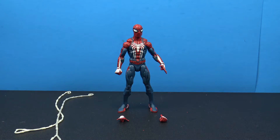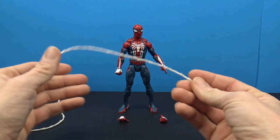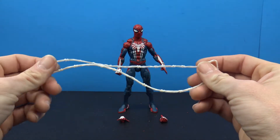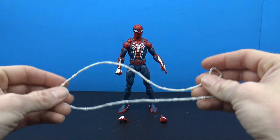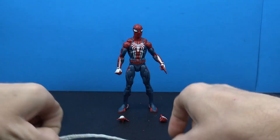Here he is out of the packaging. We don't get too much with this Spider-Man figure. We do get two big long web accessories, which we've seen before — they're in that pearlescent white kind of color. They are bendy, but they don't hold any shape. It is nice that they included those.